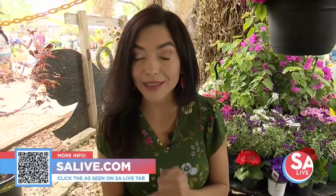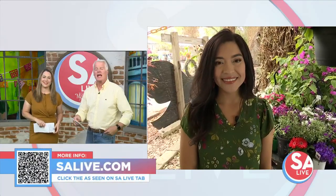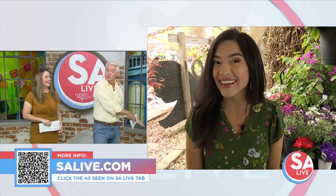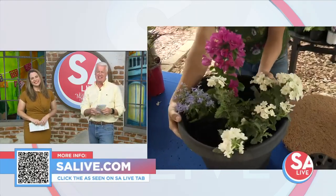I think I'm going to do some shopping. Thank you so much, Robin. For more information, you can head to salive.com and click the As Seen on SA Live tab or scan the QR code. Jen, just take all of that knowledge you learned and you can come practice at my house. Look, this one's going to your house, Mike. We'll start with this one.